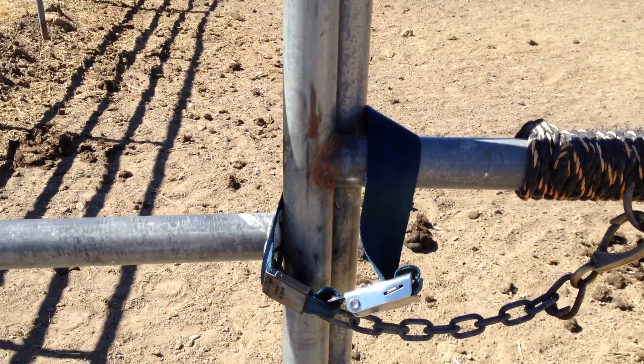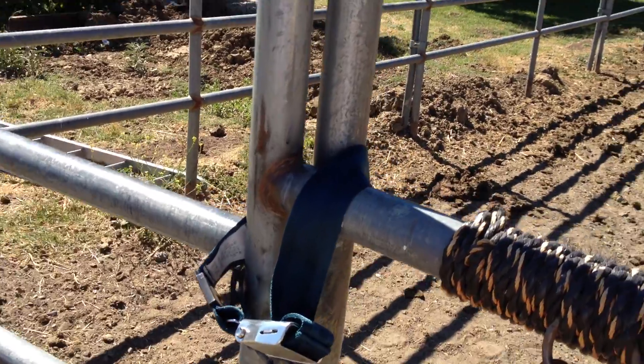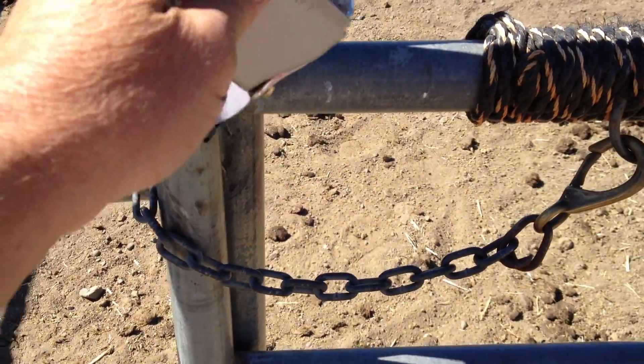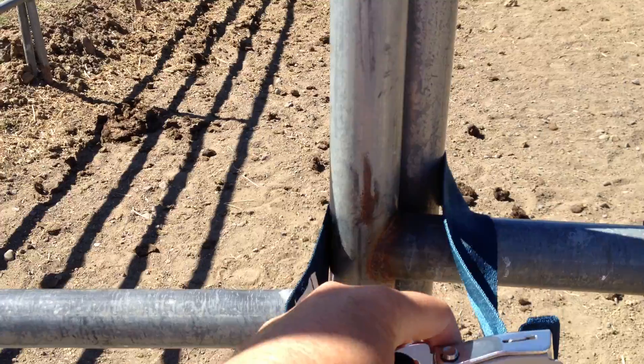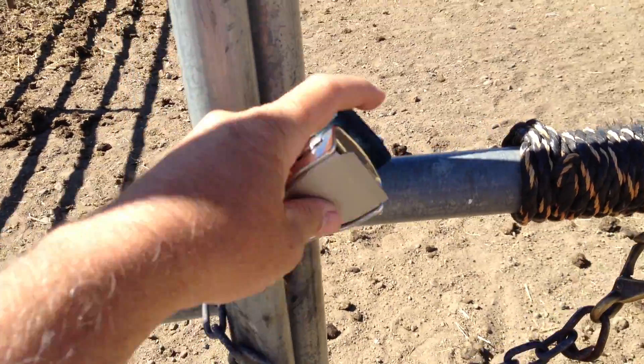I wanted to open on securing gates. This is a seat belt extender. Because it's not secured properly and I only have one hand holding the camera, I can't really work it. But basically, I like gates that can be opened with one hand.